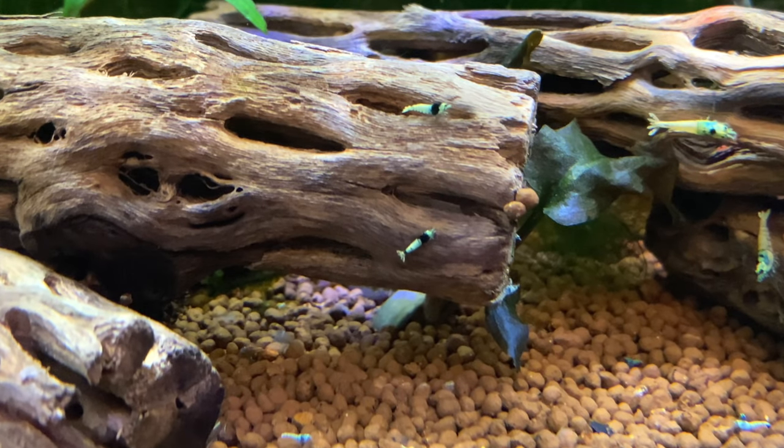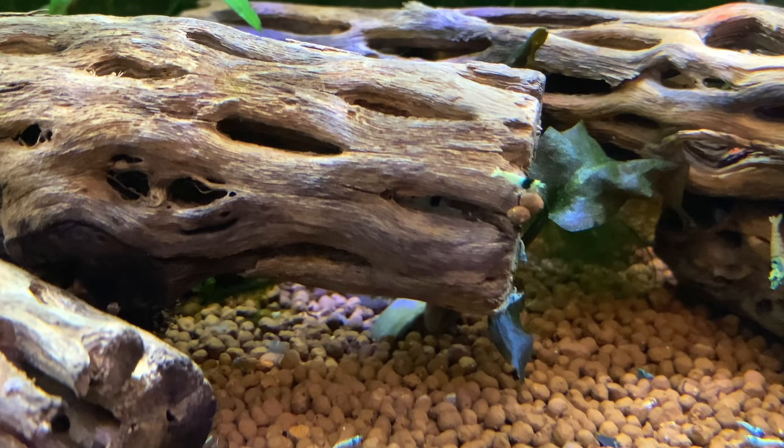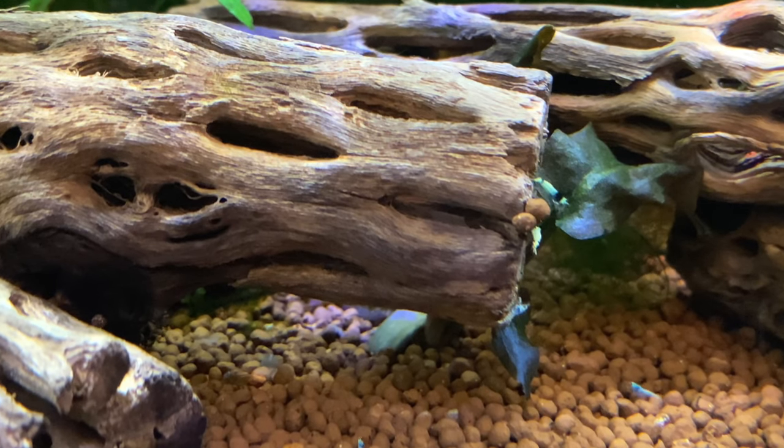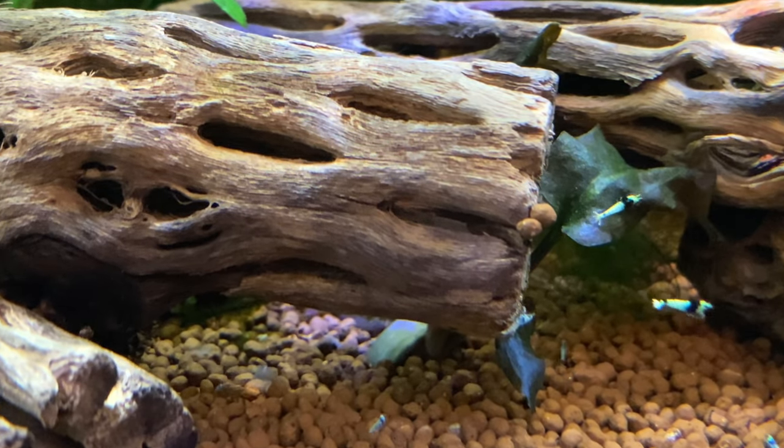Driftwood is an all-time must-have in any shrimp tank. Whether it's Malaysian driftwood, troya wood, or any other kind, there are so many great benefits from having driftwood in your tank. So if you don't have it, definitely add this piece. Number four: driftwood.